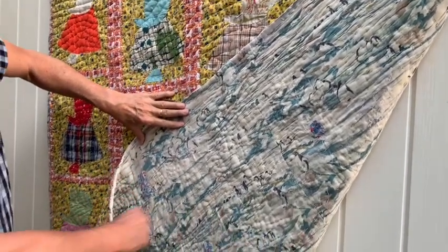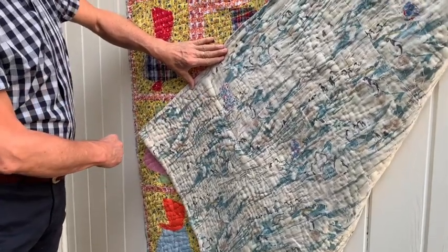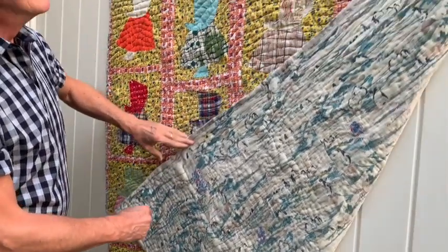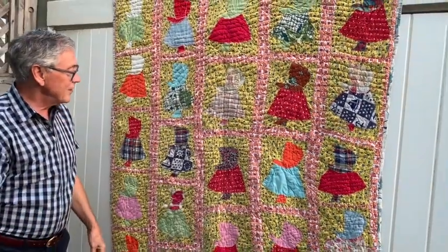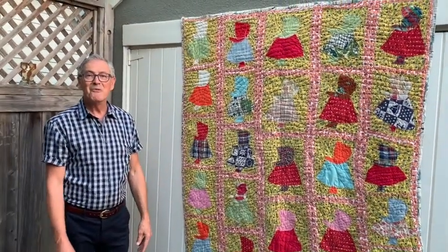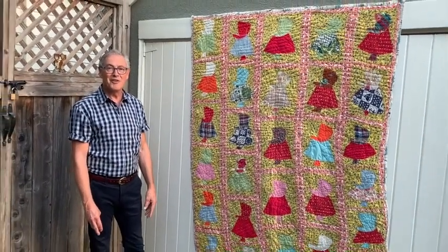There are also a couple of wonderful men's figures in it. I think this is a truly remarkable piece of quilt making in American folk art.